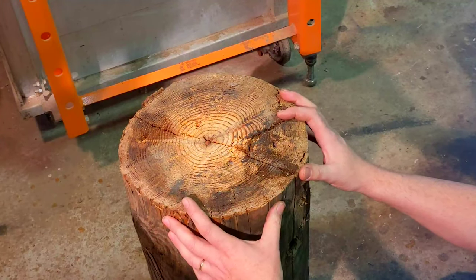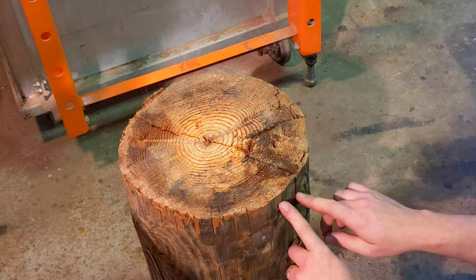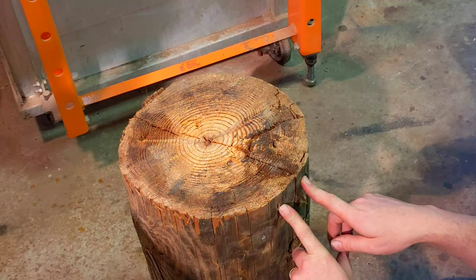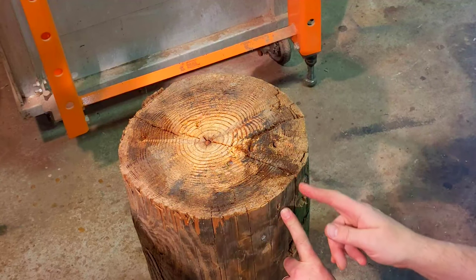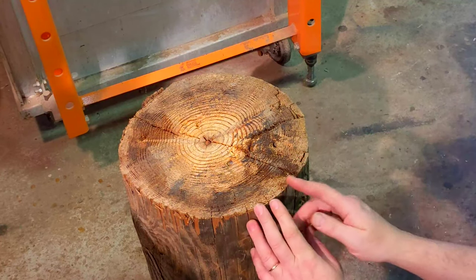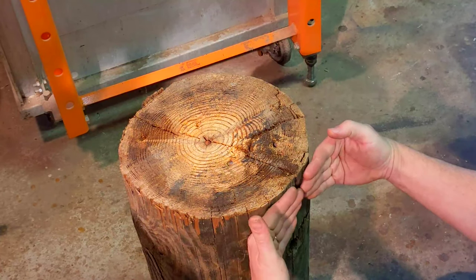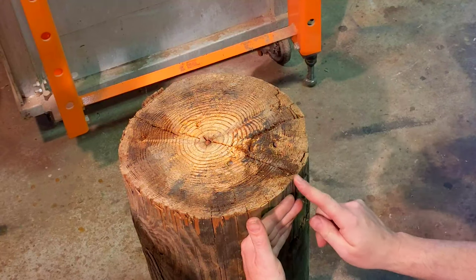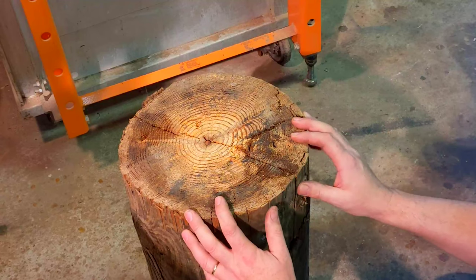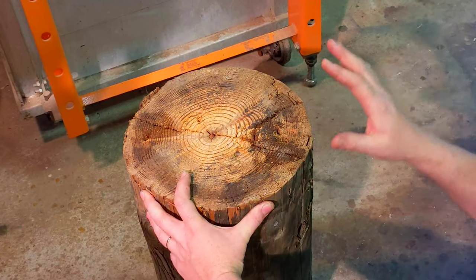I'm going to basically build a band clamp that uses 3/8 all-thread as the constricting factor, the binding factor. I'll clamp the thing up under several hundred pounds of tension, then mark the overlap of where it ought to be welded. Then remove the clamp, cut it off at the overlap, re-clamp it together - now I should have two clean butt ends coming together - and then weld the butt ends in situ. It'll burn the stump a little bit where it welds, but I can keep some water handy. We'll do one at the top, one at the bottom.